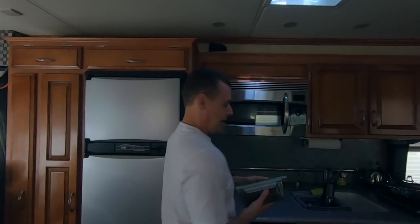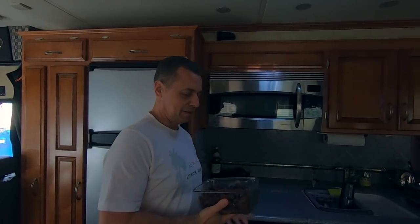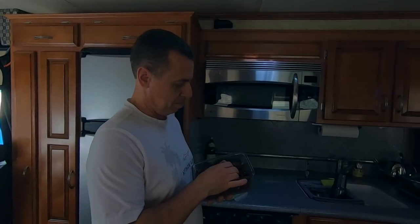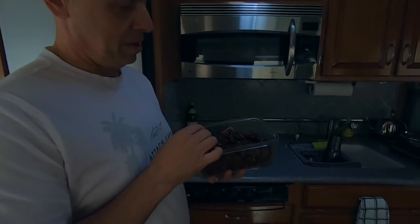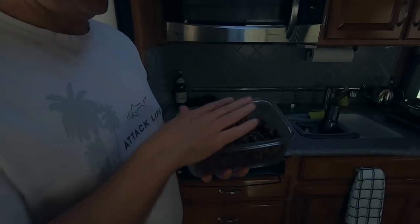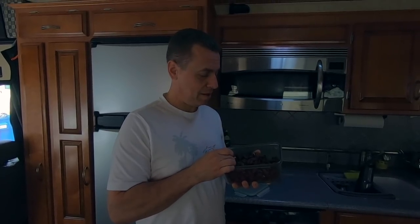We've taken them out of the oven and put them in a dish — they kind of got hard and stuck together, but as you can see, just break them up into little pieces. I'll admit I was already eating a lot of them. I really recommend putting them in the refrigerator because it makes them even a little bit crispier and they're really good like that.